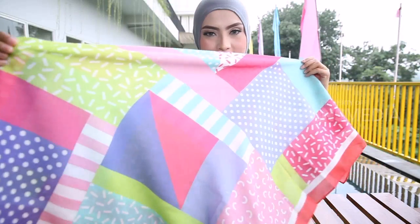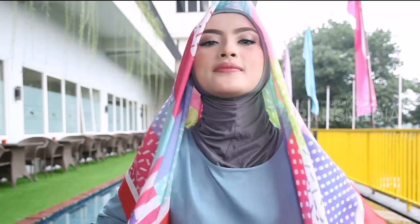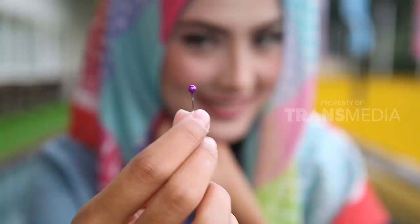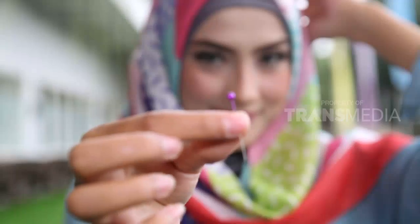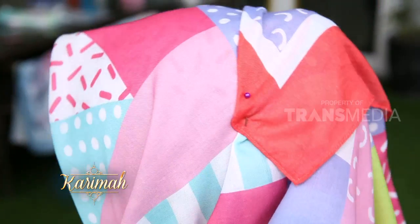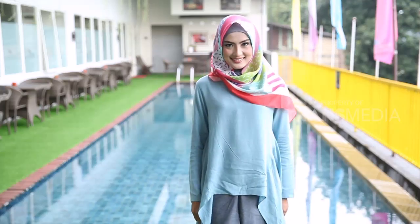Sekarang kita lihat tutorial kreasi hijab voal. Pertama, siapkan hijab voal, lipat segitiga seperti ini, lalu pasangkan di kepala dengan bagian kiri hijab lebih panjang dari bagian kanan. Setelah itu, sematkan jarum pentul pada bagian kiri dan kanan hijab. Kalau sudah, tarik hijab yang lebih panjang ke bagian belakang, lalu kembali sematkan jarum pentul. Agar posisi hijab tidak bergerak dan tetap rapi, sematkan kembali jarum pentul di bagian kanan hijab. Tutorial hijab voal pertama sudah selesai.